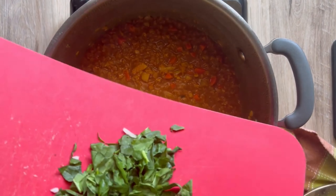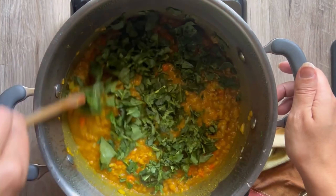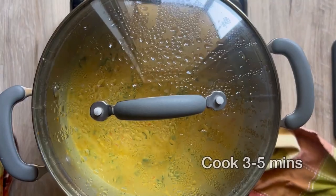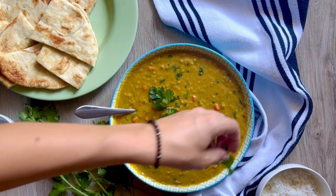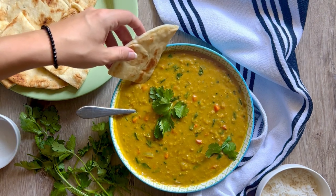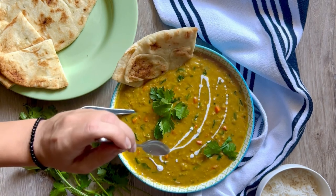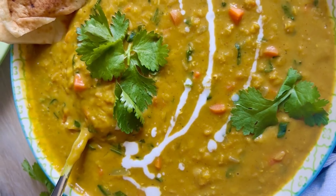Add in the spinach — since it's chopped it won't take long to wilt. Mix everything together and add in your coconut milk. Before adding it, save one to two tablespoons of the fatty parts of coconut milk for a garnish. Cook for three to five minutes, then add salt and pepper to taste — make sure you're tasting it to get it exactly how you want. Garnish with cilantro and serve with naan bread and basmati rice. Drizzle that reserved coconut milk on top as a garnish — it looks so pretty.